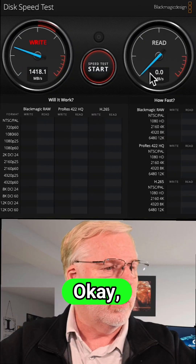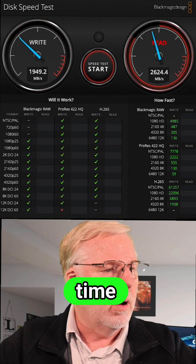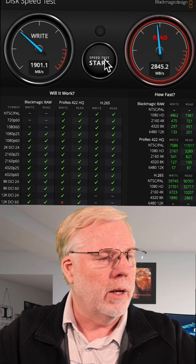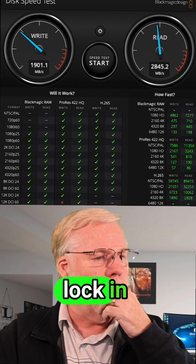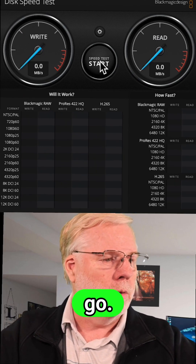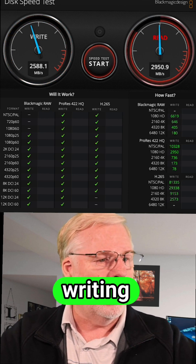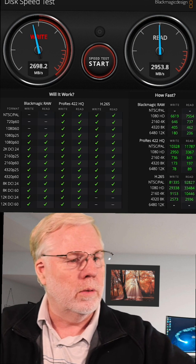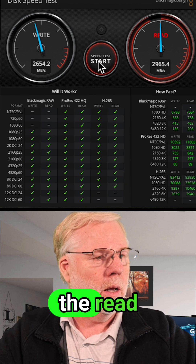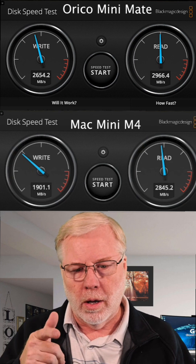We're watching the benchmark write and read in real time. The internal Mac Mini drive is writing somewhere around 19 and reading around 28–29. Now running the test on the Ariaco drive, it's writing quite a bit faster and getting almost 3000 on the read. You can see that's quite a bit faster than the Mac Mini's internal drive.